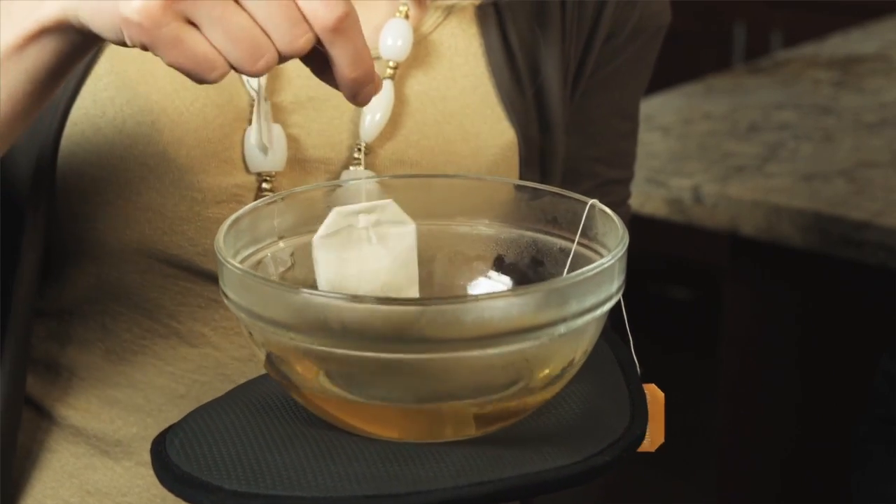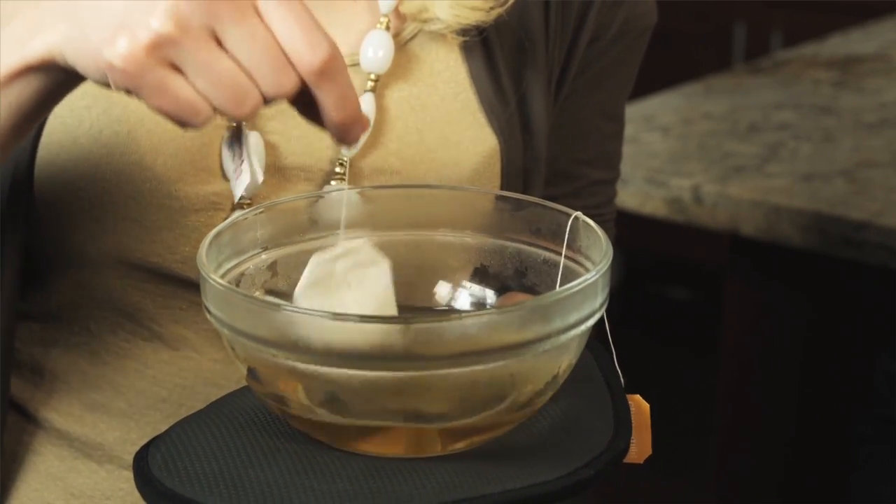Let's get started. Add your two tea bags to your hot water and let steep for five to ten minutes.